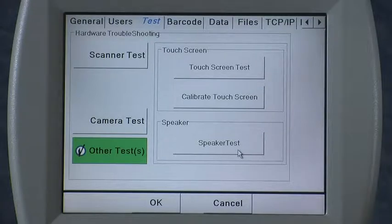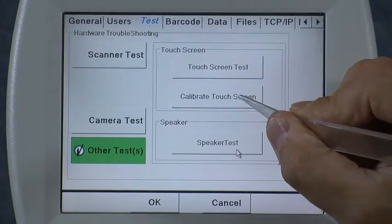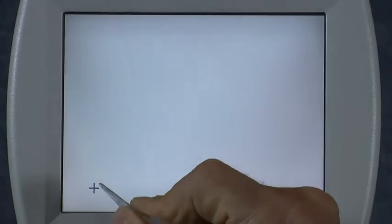That doesn't need to be done in the field very often, but if it does, you simply go to that menu and press Calibrate Touch Screen, then touch the screen at the center of the five crosshairs that will appear sequentially on the screen.